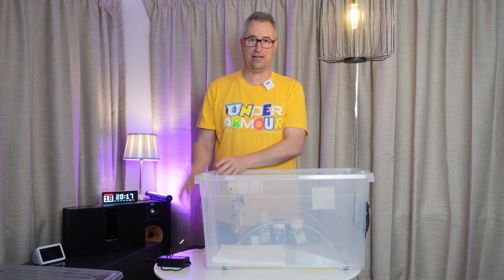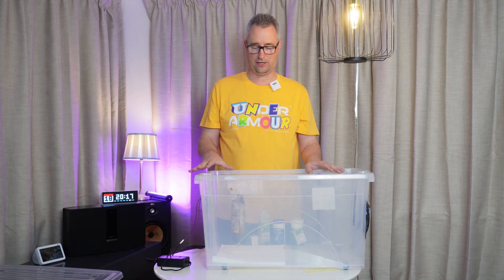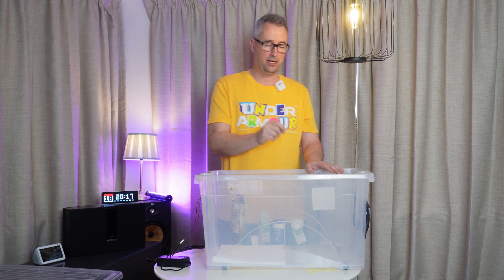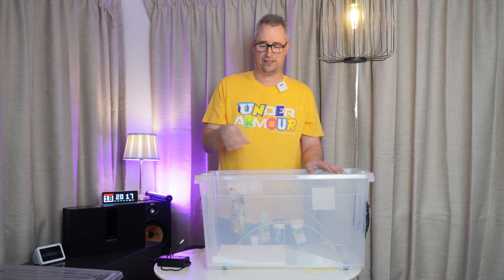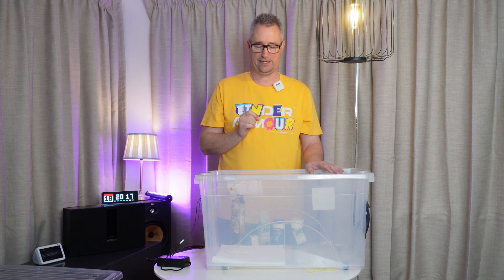I've connected the fan, which is going to draw the air through here and dry this meat out slowly. You can add an incandescent bulb inside here to speed the process up slightly. The feedback I've got is that slow drying actually gives you a better taste and consistency of the meat at the end of the day.